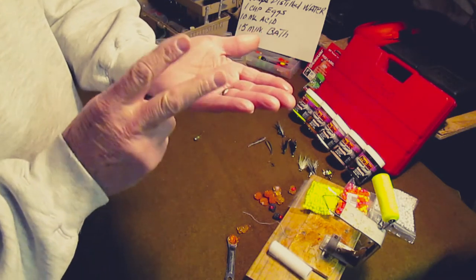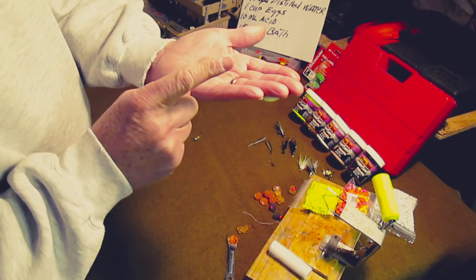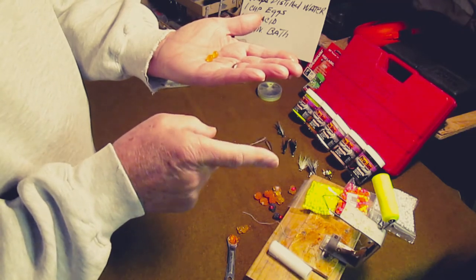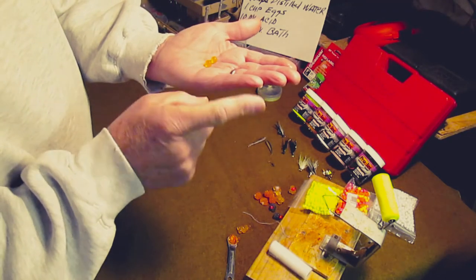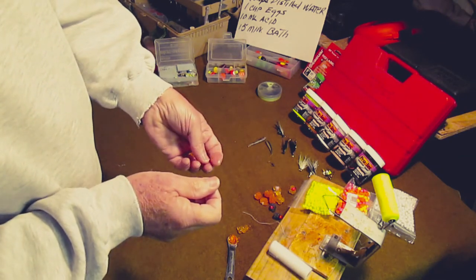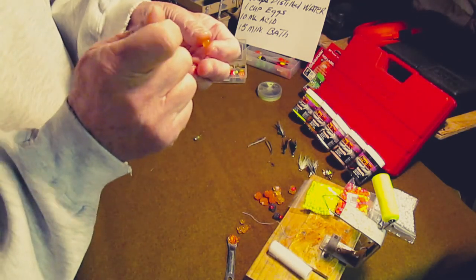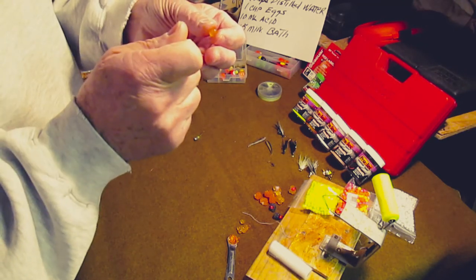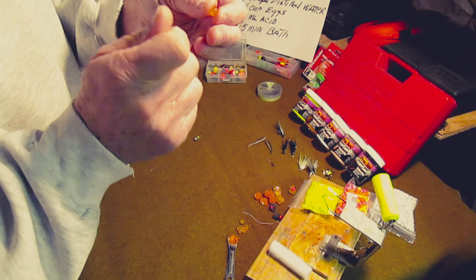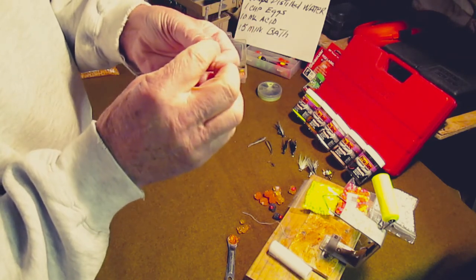To create single eggs, start with two cups of distilled water and one cup of eggs ready to treat. Add 10 milliliters of muriatic acid — that forms your bath. Put the eggs in and set a timer for 15 minutes; that should be about all you need, but all eggs are different. At about 10 or 11 minutes, start testing the eggs — an egg hook should go in, it should bleed juice, and it shouldn't come off. If the egg starts getting too hard inside, almost like thick jelly, stop just before that. You don't want them to go white or bone hard — they won't stay on the hook and you won't catch fish with them.